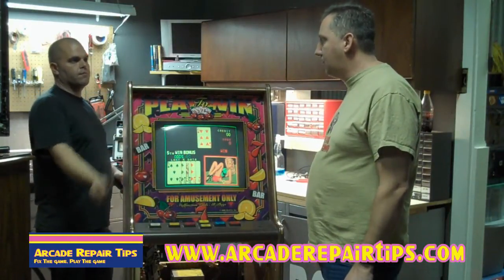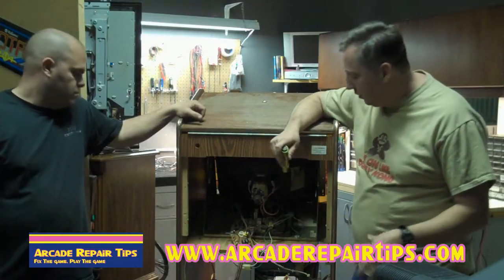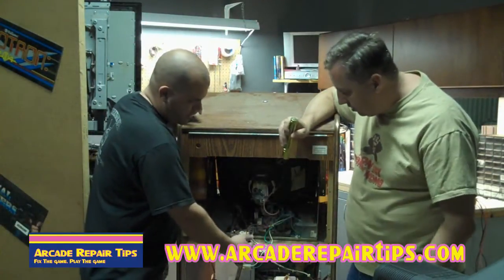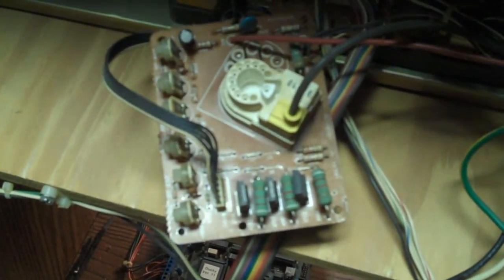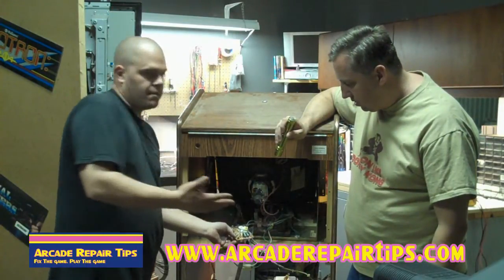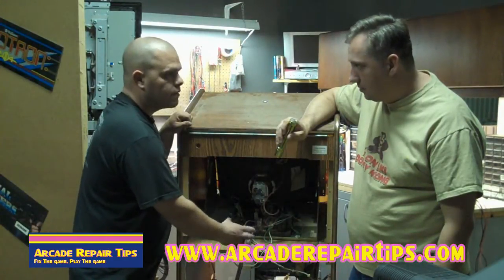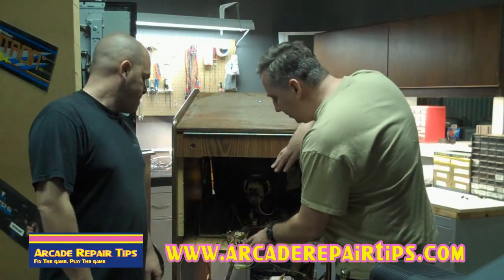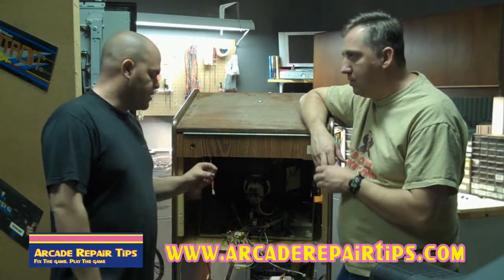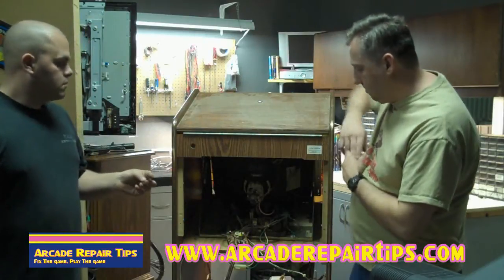Remembering that we still do not have any blue when the game is being played, we know it's not the tube. So where's the next place to look? On the back of the neck board you'll have three transistors, each one assigned to drive a color. On one leg of each transistor you'll usually have a two-watt resistor. Since we're missing blue, check the blue transistor and the blue resistor. I pulled the blue transistor out and checked it with a diode test on the meter, and found that the emitter to collector was shorted - that was the problem.